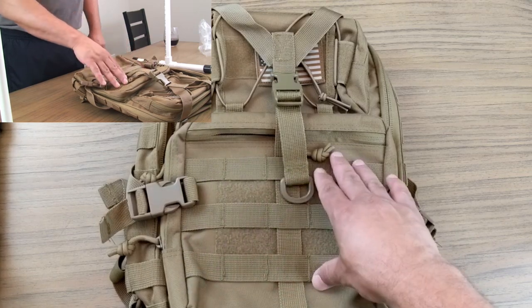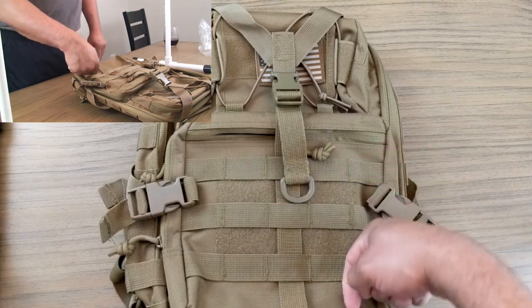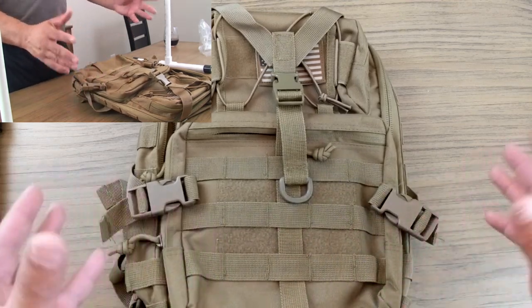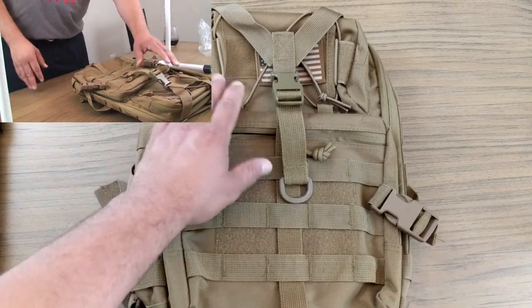You see the MOLLE here — you just go through them, weave them through, and if you do it right it's going to stay tight on this bag. This medium sized sling pack is big enough to definitely justify the support of MOLLE accessories.